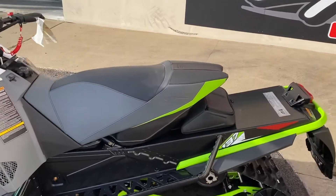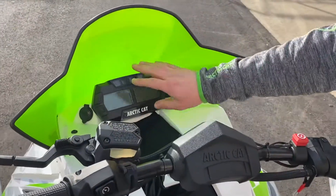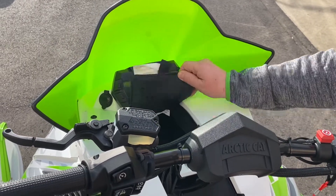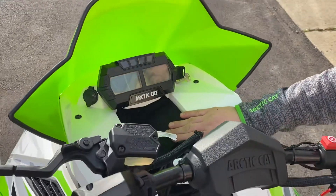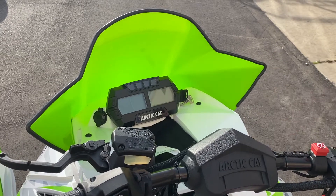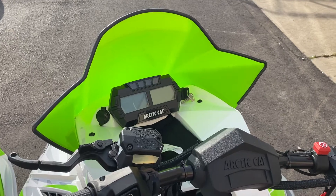We'll roll up here to the dash of this vehicle as well in the handlebar area — similar outfitting. So you have your two-screen cluster there to show you your tach and your speed. You have your goggle warming bay right there, which is wonderful on these vehicles. Like I said in the video on the Riot, they're just a wonderful option — if you have goggles that are frosting up, you can keep a spare set and always throw them in there.